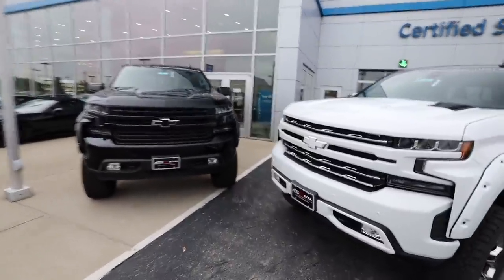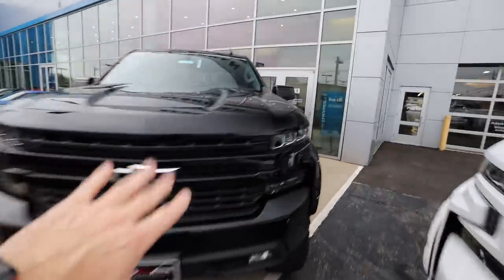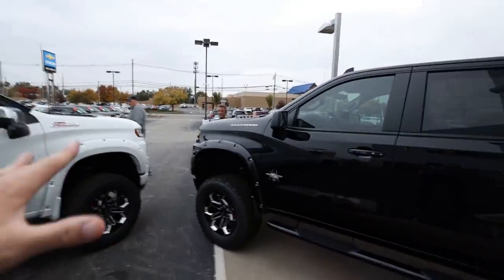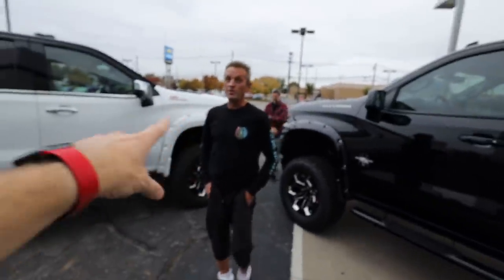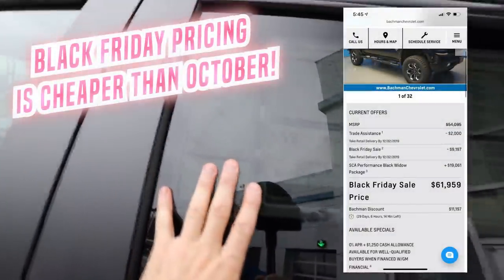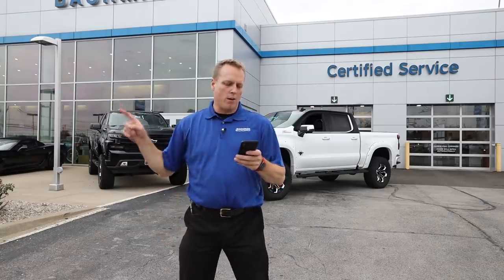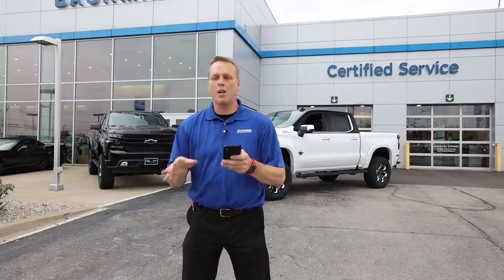And there are those beauties right there. This is that black one I was telling you about earlier. Pretty much the same setup, same wheels, same tires. We have photobombers on the video. So this black one is only $73,156 compared to the $82,000 white one. This is an RST crew cab rather than being an LTZ crew cab. The black one MSRP after all the adds is $73,156.